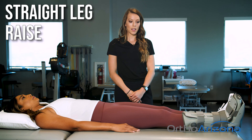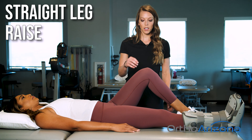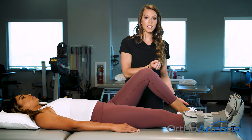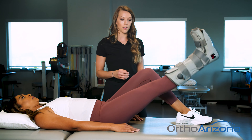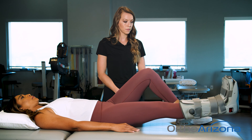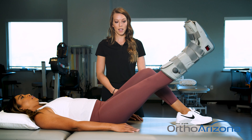It's a straight leg raise. We're going to bend your uninvolved leg. For this one, we're really going to try to contract the quad and keep the knee straight, kind of pressing down. And then we're going to lift the entire leg up about to the height of your other leg, and then low and slow back down. We're going to repeat this 10 times.